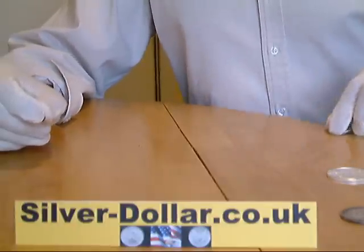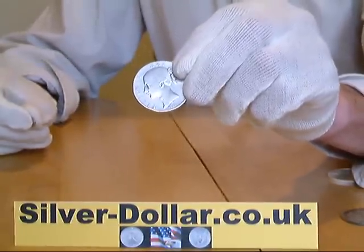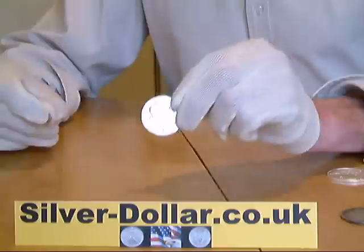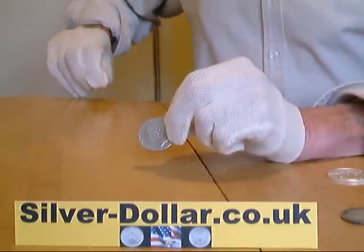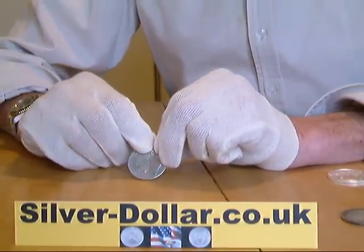Now we come to the real silver. This is a pre-1920 crown which is genuine 925 silver. And this time when we carry out the test the magnet gently slides down the coin, due to the effect that the magnet has on the silver to make it slightly magnetic. Hence the slower movement down the coin.